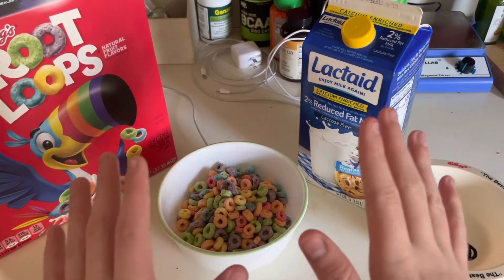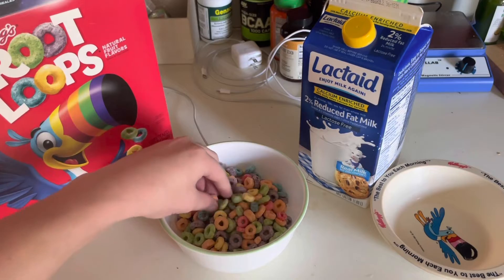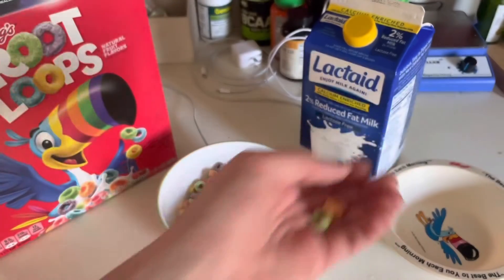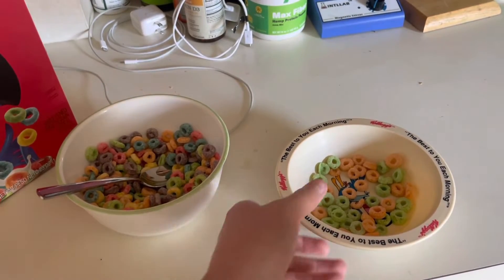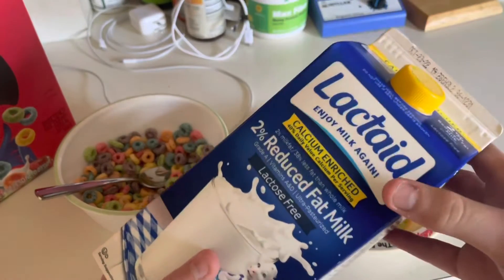Now, here's the hardest part, but also one of the easiest parts of this procedure. So what you want to do is get your Fruit Loops, and then pick out only the orange and green ones, and put them in a separate bowl. Then, once you're done, you put in milk.